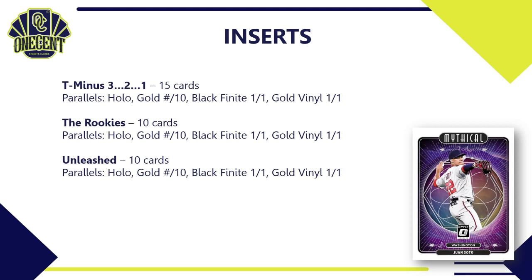The Rookies insert set has only 10 cards, again with Hollow, Gold, Black Finite, and Gold Vinyl parallels. The Unleashed insert also has 10 cards with the same parallel rainbow found in most optic inserts this year.